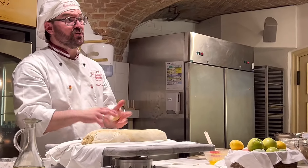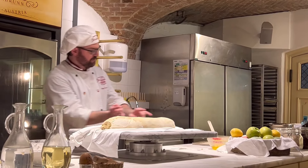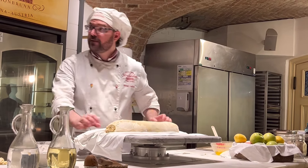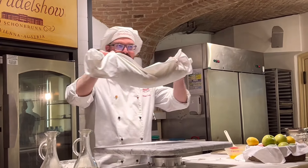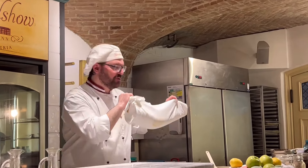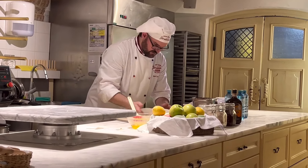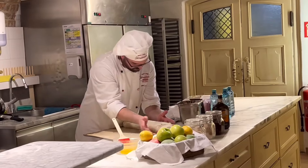The Strudel is finished. Now the next step is I carry the Strudel from this place to the baking tray. I use the cloth and build a bag with it. I take the Strudel, walk to the tray, lift the cloth up, and the Strudel rolls onto the tray.